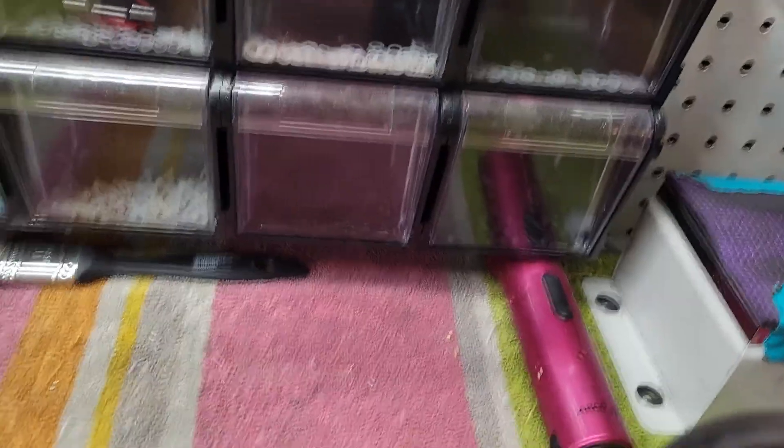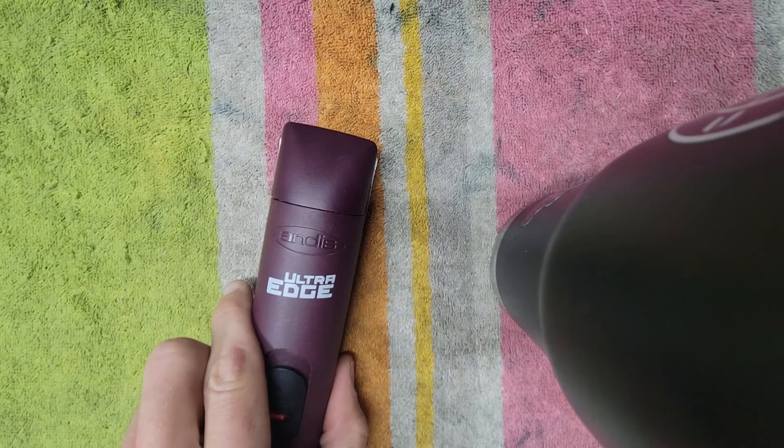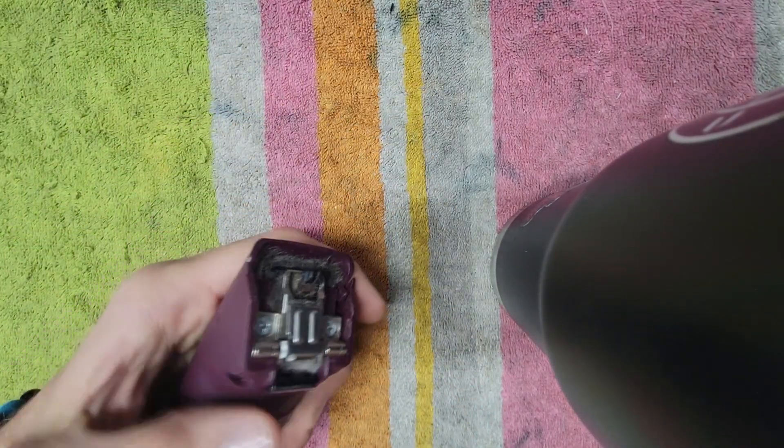Hey groomers, Tyler here out of Colorado. I want to show you how to change an Andis blade drive. I've seen a lot of questions about it lately and a few people messing it up. It's very simple, very very simple. Here we go. First thing you need is an Andis clipper.